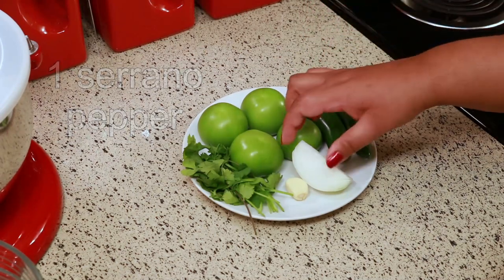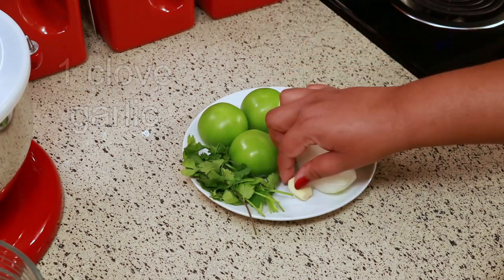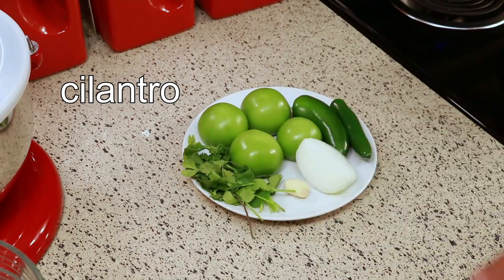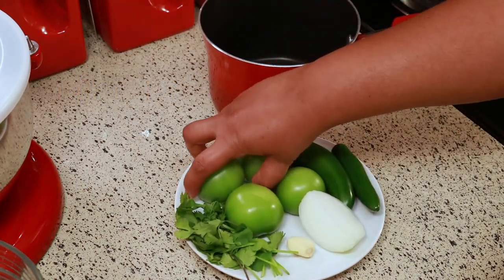A quarter of an onion, one clove of garlic, and some cilantro. I'm going to put everything in this pot except the cilantro.